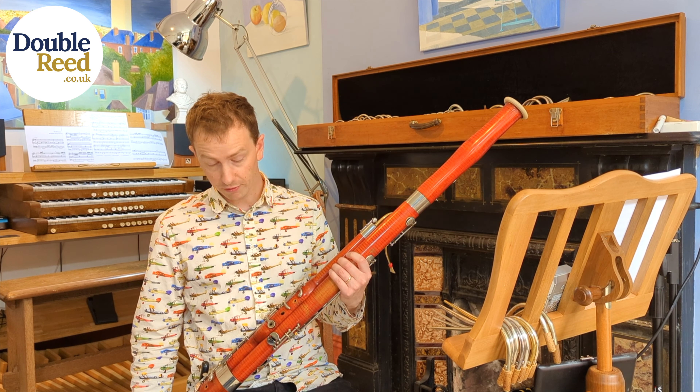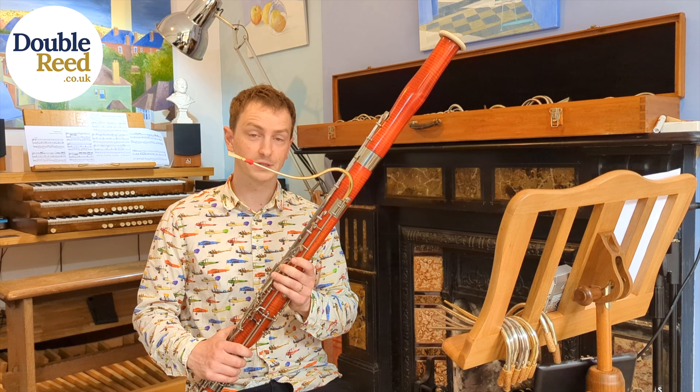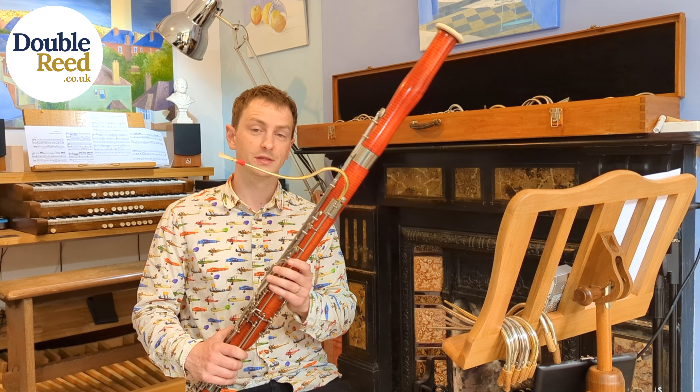And I've reamed them out and it's fixed it. It's an absolutely world-beating bassoon now. I think the owner is going to be delighted and I really hope he starts playing it more.